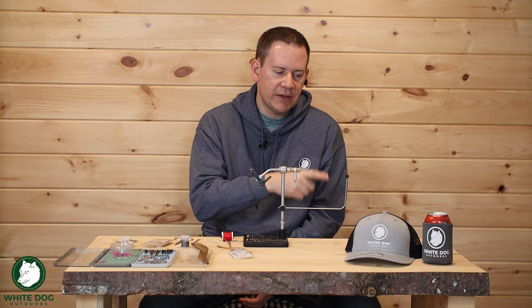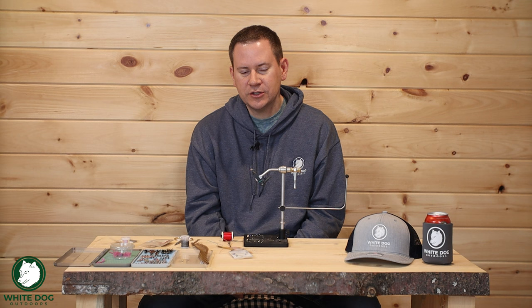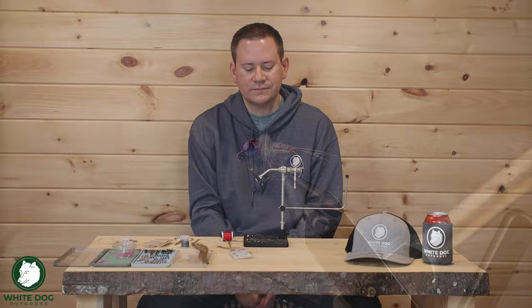We're going to get to tying this fly, but you guys know that with every fly tying video we do, we give away a half dozen flies, and now we're giving away a White Dog Koozie along with those flies. To take part in the giveaway, just be a subscriber on the channel, give this video a thumbs up, and leave us a comment down below letting us know what kinds of things you guys want to see. At the end of this video, we'll be announcing the drawing for the last fly tying video, the Pink Squirmy Worm — I've got six squirmy worms ready to go to our winner.